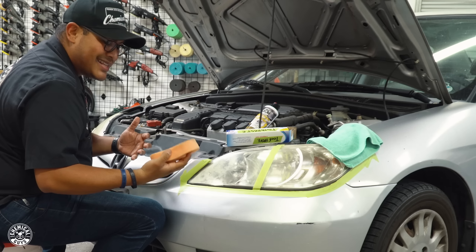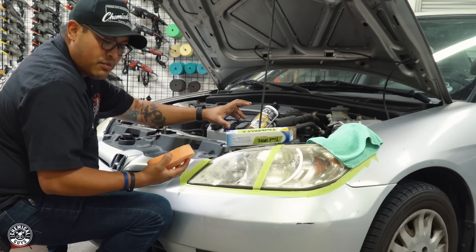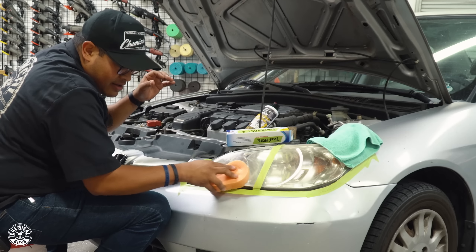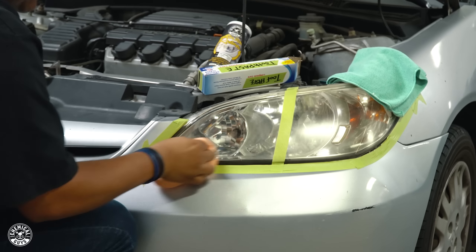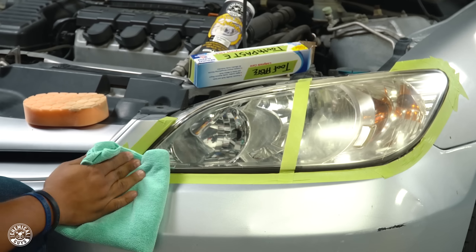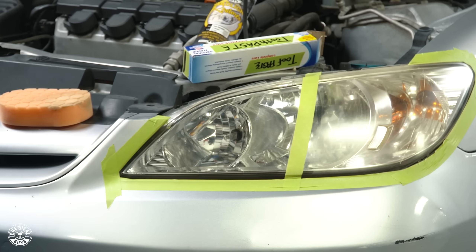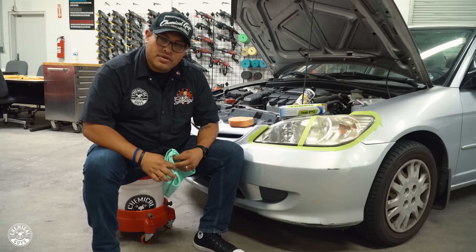You're going to get that squeaking sound — not because I'm pressing down really hard. What's happening is the headlight restorer is eating away and scrubbing all that oxidation off the headlight. Even if I didn't press down hard, you'd still get that sound. Grab the towel and wipe off any excess. Look at that — that's kind of nice. This is going to be our headlight restorer side.